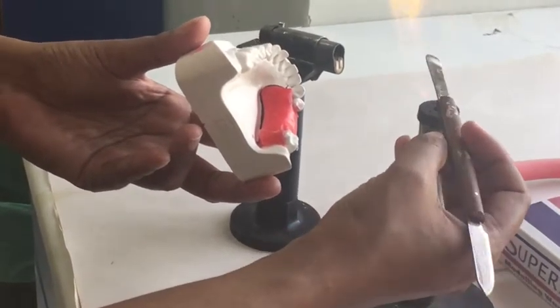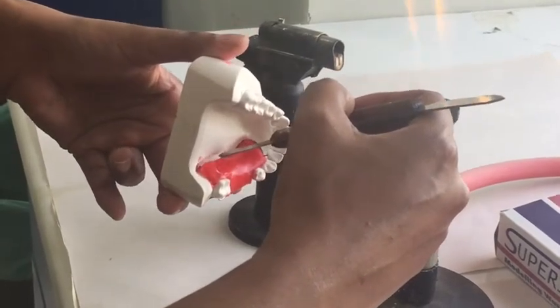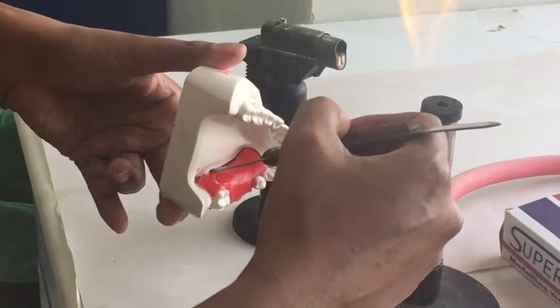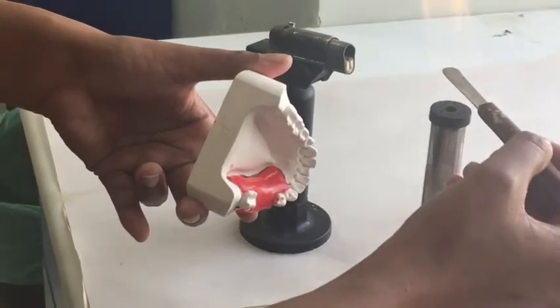You can also use the other end of your wax knife to adapt the wax at its margins, especially in the area where it reaches the sulcus. Remember that there should be no wax in the sulcus area — the margin of your wax should be above the sulcus.